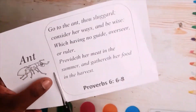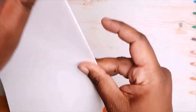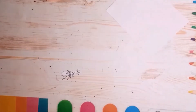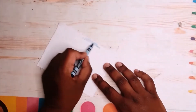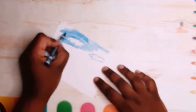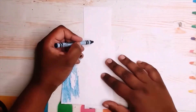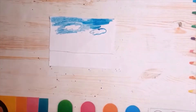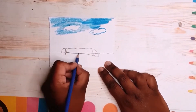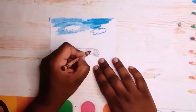This is for Proverbs chapter 6, verses 6 to 8. I'm just going to cut the memory verse out and then take the white piece of letter-sized paper and make it into quarters — fold it half and half again to get four pieces. I also cut out the ant, and now I'm just going to make a design on one of the quarter pieces of paper. I'm making clouds and a log. Just note, I am not a professional artist.